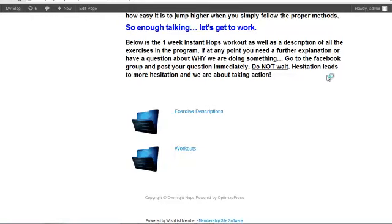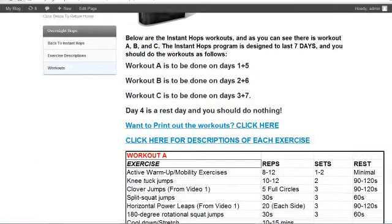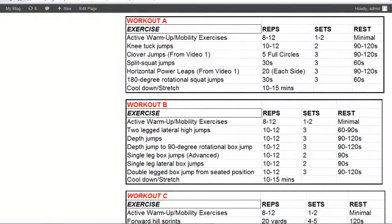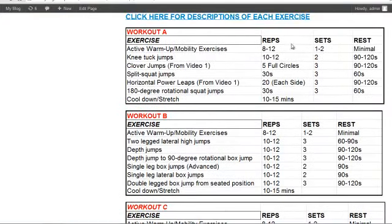If we click workouts, all the workouts come with printable charts. So if you want to go to the gym, you just print it off on your computer and you can take it to the gym and mark it up. Here are the workouts — this is just the first week, Workout A, B, and C. All the exercises are different and I give you reps, sets, and all the rests in there.